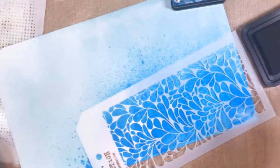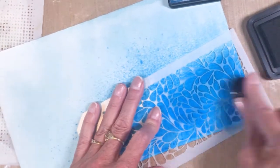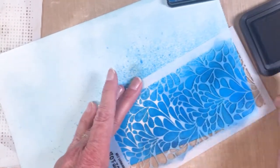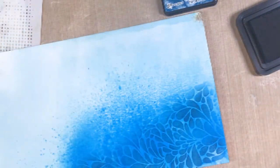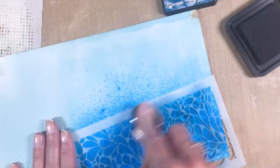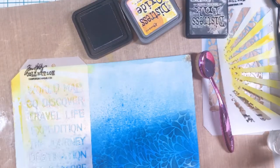Using my blending tool with Uncharted Mariner — it's a little bit darker and it adds those oceanic swirls to my creation. Just still playing with the stencil here.